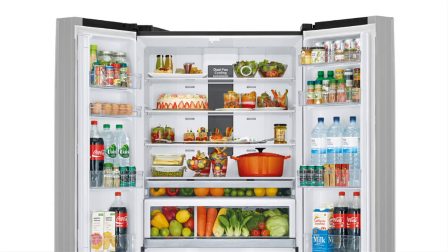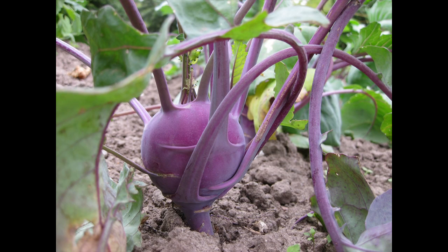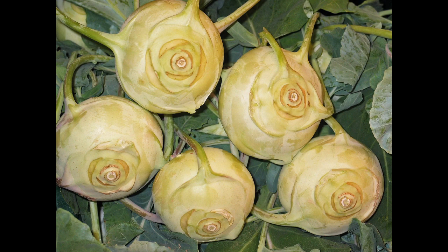If you want to store Kohlrabi for longer than two days, you should keep it in a fridge, if necessary in a damp cloth. If the Kohlrabi dries out, it becomes woody. In Germany, Kohlrabi for the end consumer is grown by gardeners and in vegetable gardens, while Kohlrabi for the industry is grown by farmers.